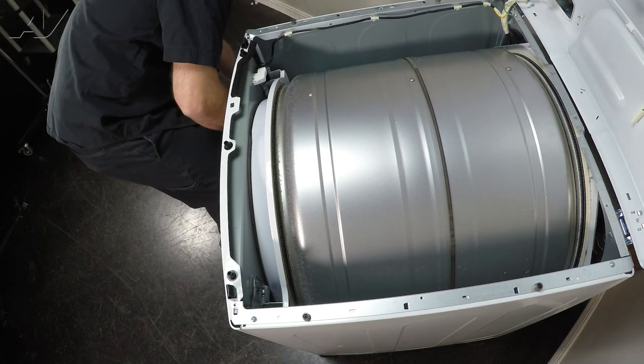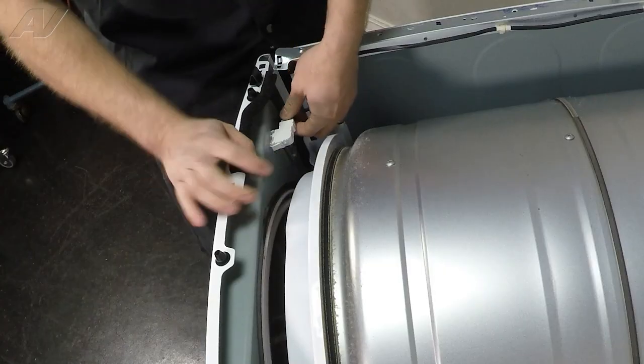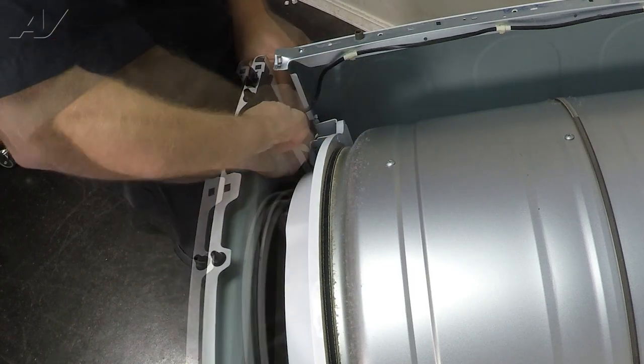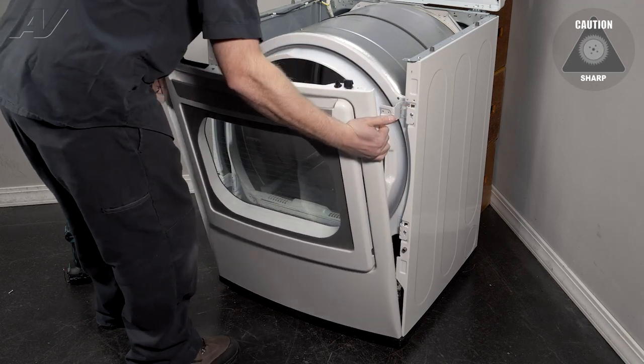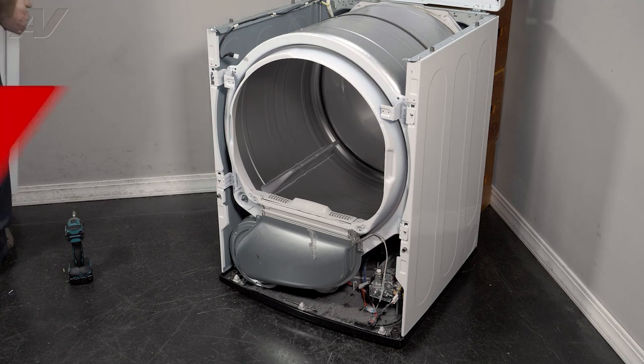I'll prevent it from falling. That side just falls right forward, and then we'll have to disconnect the door switch right here. Be very careful — pull it out, lift up on the front panel, and set it to the side.